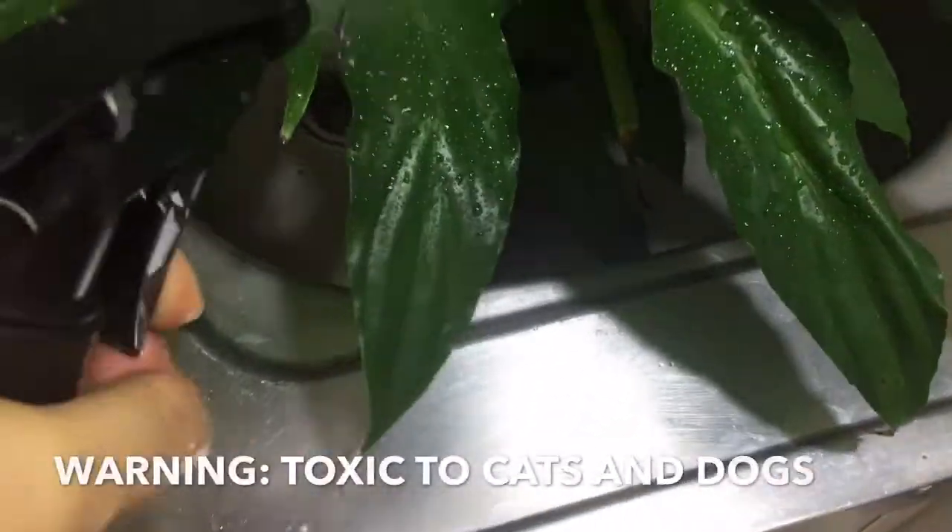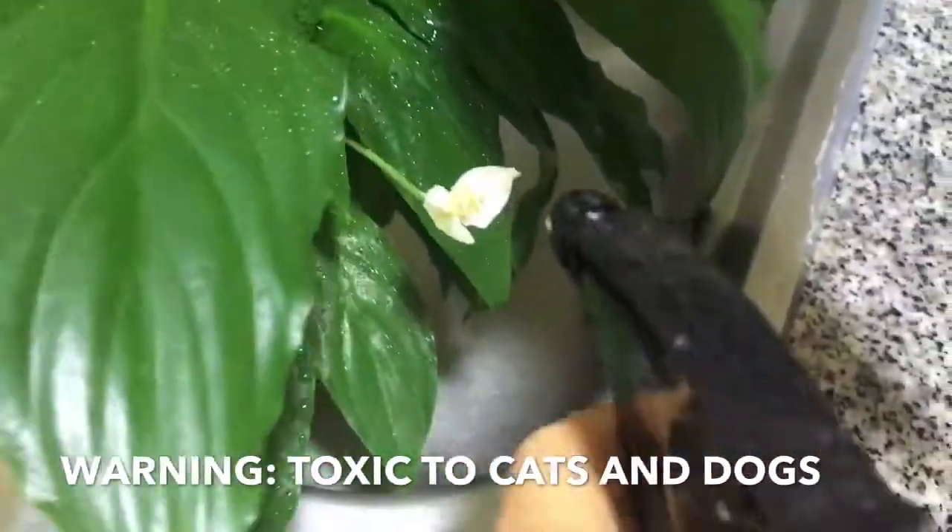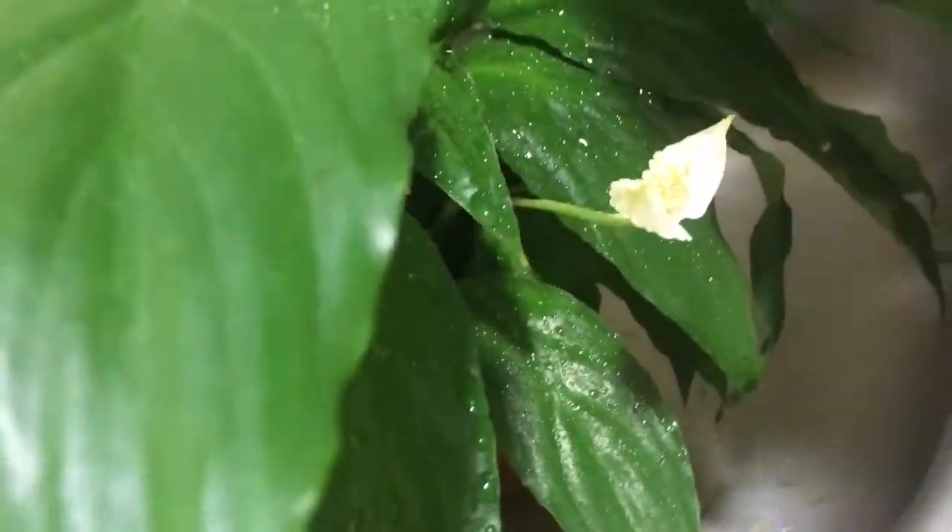First is my peace lily. Peace lilies are known to be beautiful with white flowers. Mine has just three flowers with only one for now. They are also known to purify and reduce toxins in the air — also very convenient. I only water them once a week. Don't over water them guys.